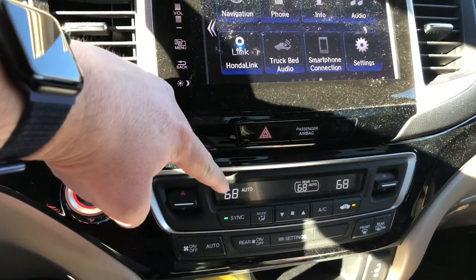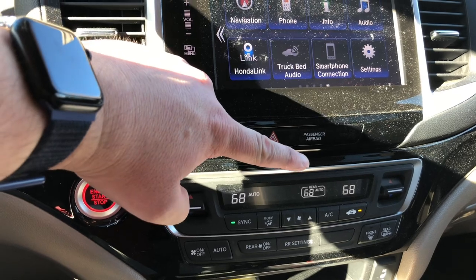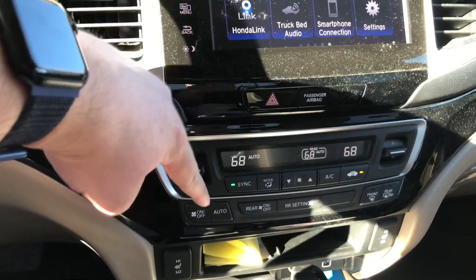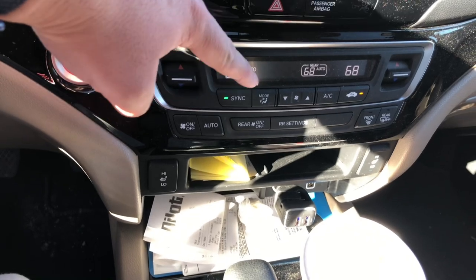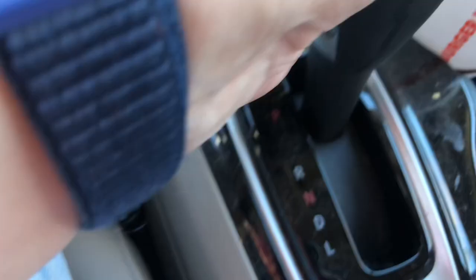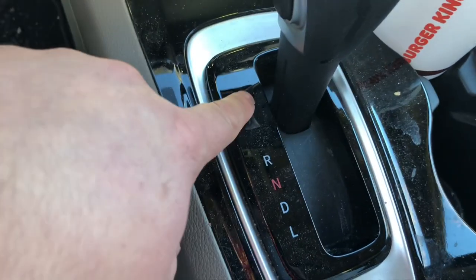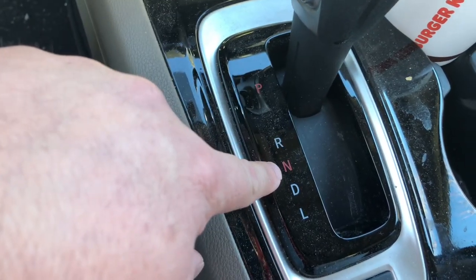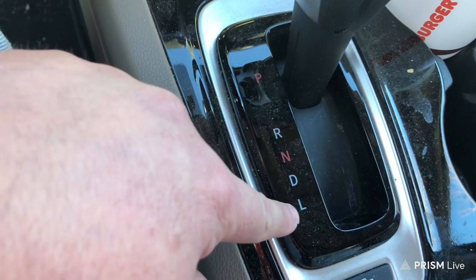Temperature control — front, front, rear temperature, selections down there. Gear selection here: park, reverse, neutral, drive, low.